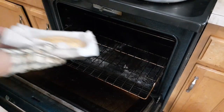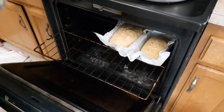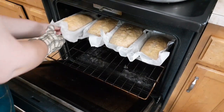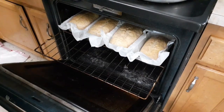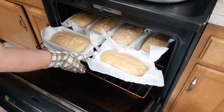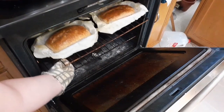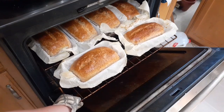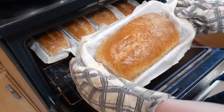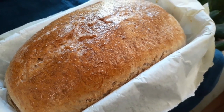Once they all have their egg wash, they go into the top rack of my oven at 350 degrees and will bake there for 35 minutes. Thirty-five minutes later they're hot and toasty and perfectly shiny golden brown on top. I just wish you could smell it through the screen! Thanks for baking with me — we'll see you next time, God bless you.